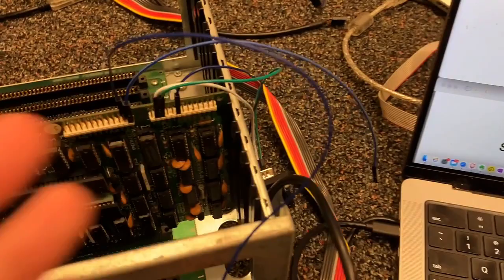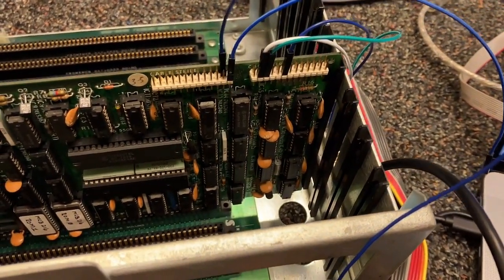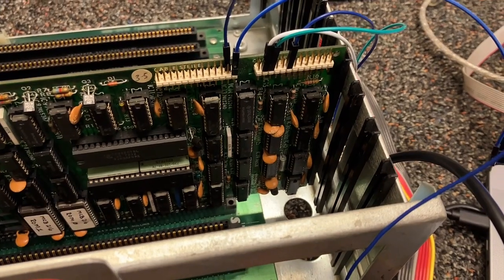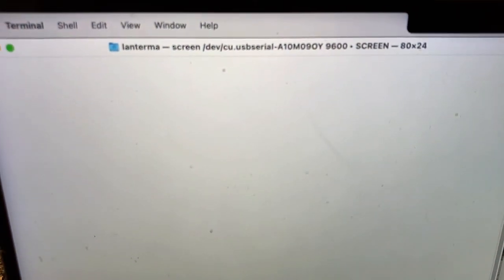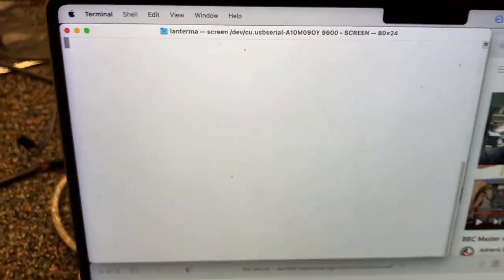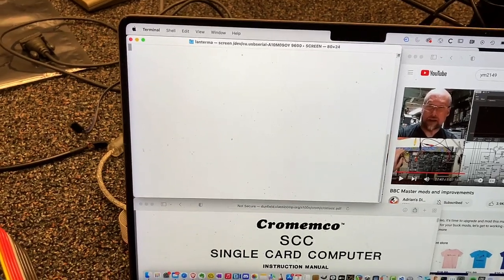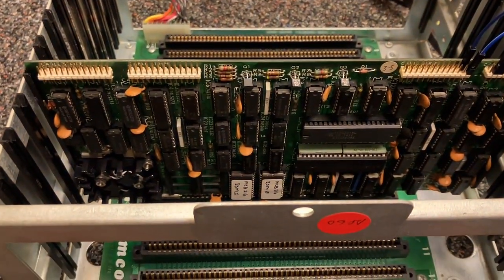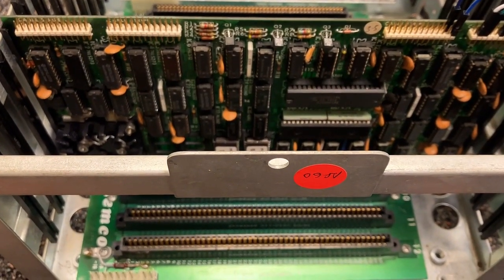Maybe there's something about handshaking, or maybe the number of stop bits is different. I kind of picked 9600 baud arbitrarily, and the manual is pretty vague about what the actual default baud rate of this BASIC or monitor is when it pops up. If anyone has any insight, let me know.